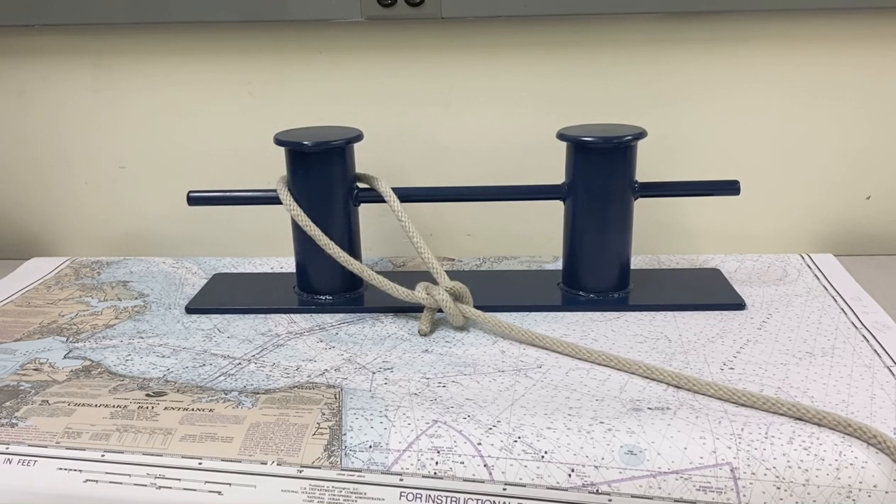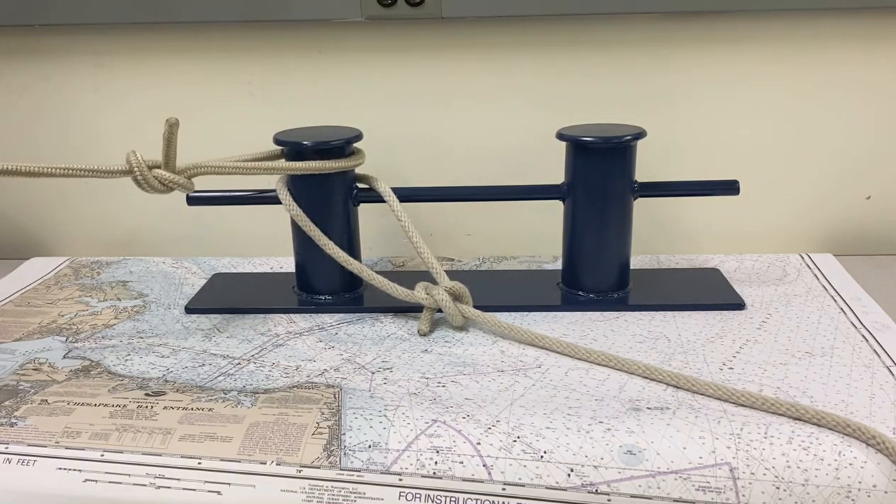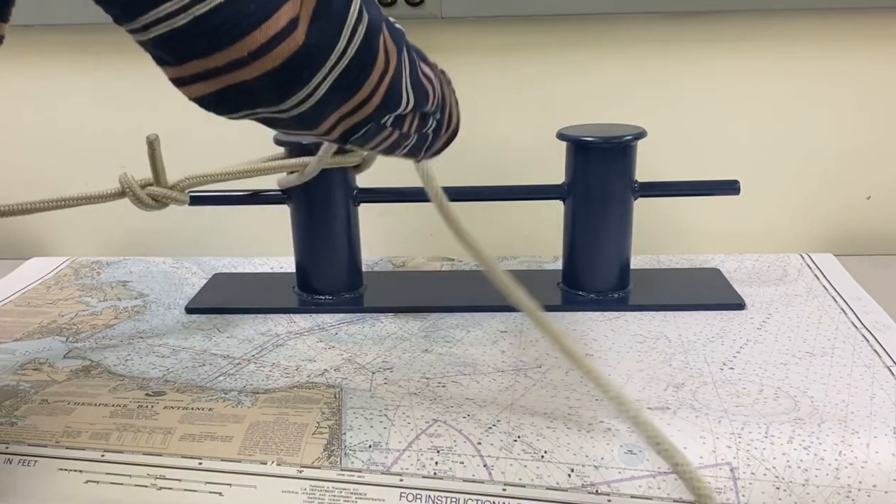This video shows how to dip the eye of a line. When your vessel comes up to the dock and there's another boat that's got its line on a bollard or a cleat already, and you come up and throw the eye of your line over their line, now they can't leave without taking your line off.